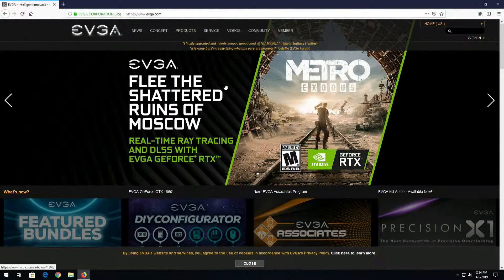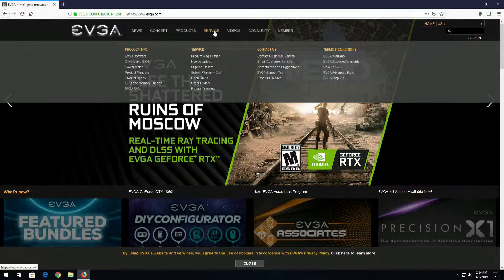Hey guys, this is your friend Iggy back again. I'm going to go ahead and flash the EVGA Z390 Dark motherboard. In order to do that, we'll go over to EVGA's website, evga.com, and click Services, Drivers, and BIOS.